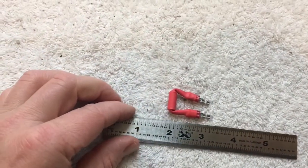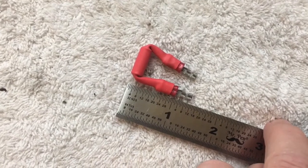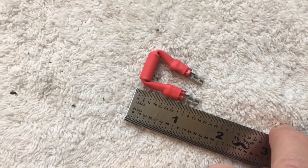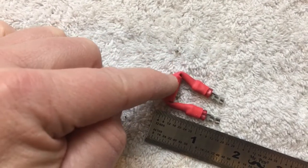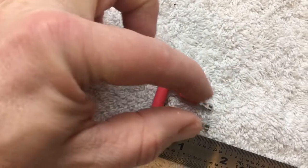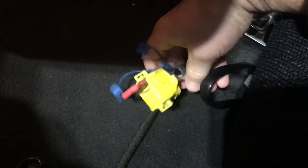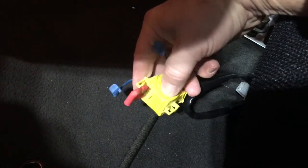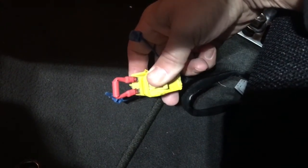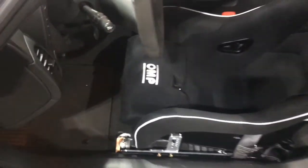Trim them down, put these on, straighten out the tangs, put the shrink wrap over, shrink it down, and then bend it back down. This is the finished product — overall length is about an inch and a quarter. You have to have them a little longer because this resistor is bigger, so they actually have to taper in and then go straight for it to work. Not too pretty, but that's what I had to work with. You can see the Vetworks one is far better — a lot smaller — but if you're in a pinch, this works just fine too. Just tuck that under the seat and forget about it.